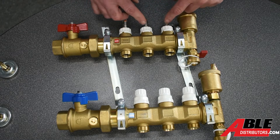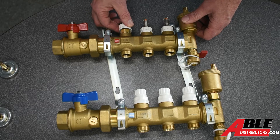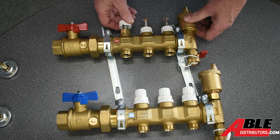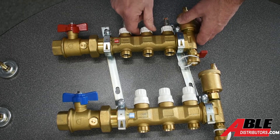On the supply side, same thing — you've got your flow regulators on your supply side. To adjust these, you're going to lift that cap off of its lock. All we're really doing is using it as a wrench. You lift it up, and then you can turn it counterclockwise to get that all the way open, and snap it back down.